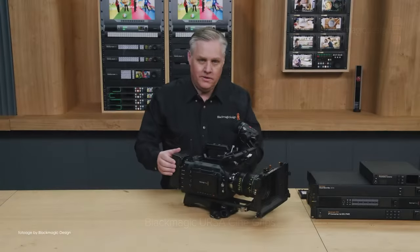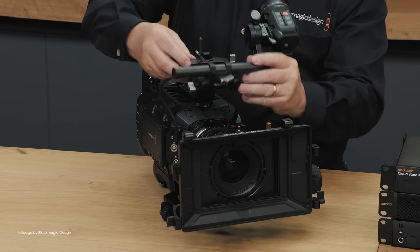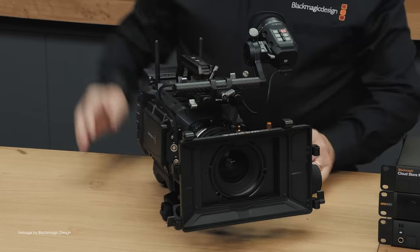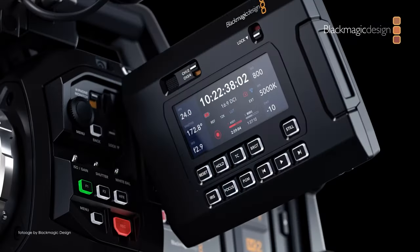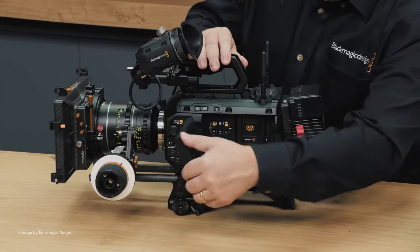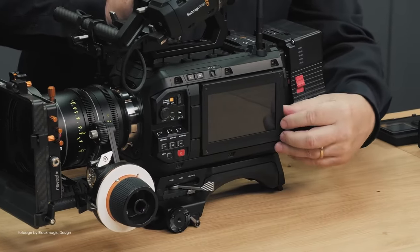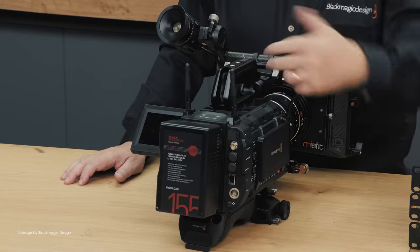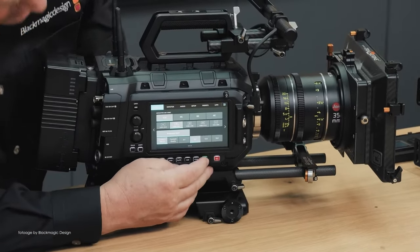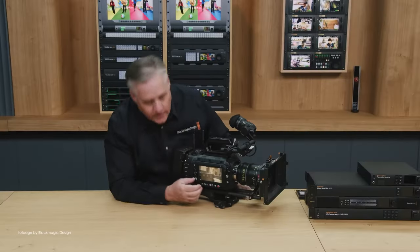There are also new Ursa Cine grips and a new Ursa Cine EVF. This viewfinder is quite interesting because it is also compatible with the other new camera we'll talk about in a moment. The external monitor on the back now has a color display, and the fully articulating LCD monitor can be flipped and slid back into the camera — super useful for handheld shooting or when changing settings. There's also a rear-mounted USB-C port for recording to external disks.